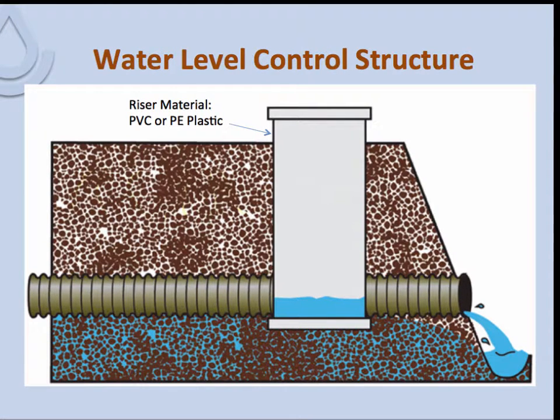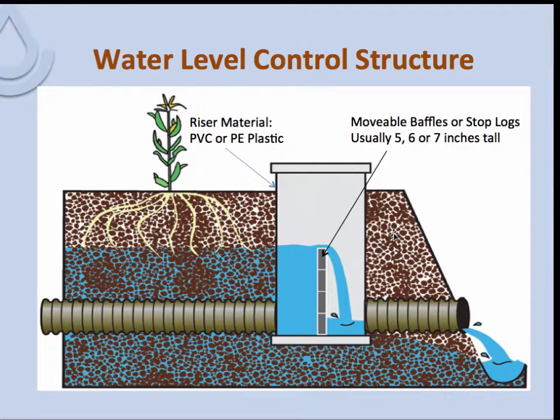Here we have a picture of a basic design. You can see there's a barrel that extends down to the drain outlet. This can be located within a main, sub-main, or a lateral. These structures are usually made of polyethylene or some other plastic material. They have a solid base on the bottom and a cover on top. The way to control the water is with movable baffles inserted within the structure. Baffles can come in 5, 6, or 7-inch heights, made out of plastic, so the water level and flow rate can be controlled.